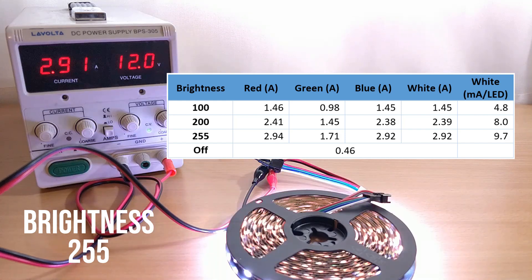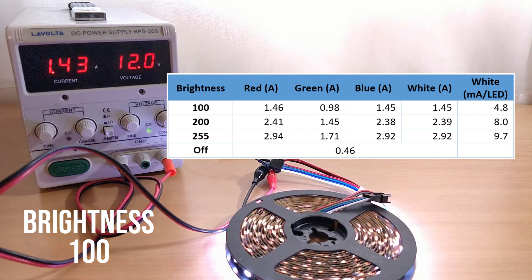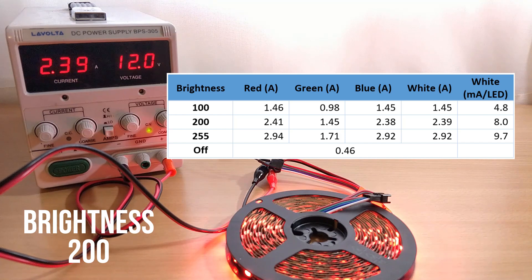Finally, you can see at the bottom of the table that even with all the LEDs switched off, the strip still draws nearly half an amp. This is very different to the WS2812B strips, which draw next to nothing when the strip's not illuminated, and there's something to be aware of if you're using these LEDs.